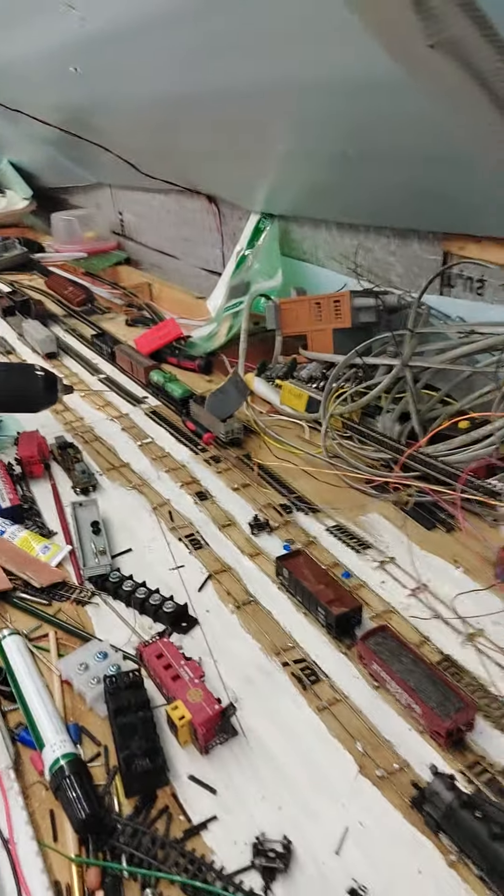As soon as the staging yard's done — which, as you can see, is still quite a ways off — because right now I'm only going to do five tracks. The next goal is to clean the entire upper deck off again and prep it to do an ops session of switching.